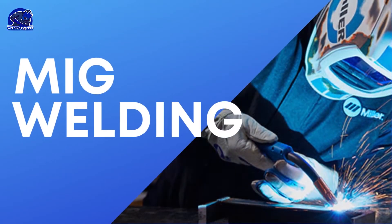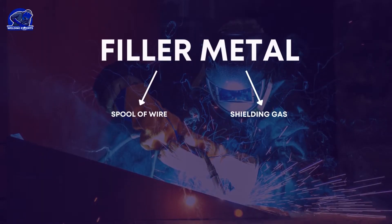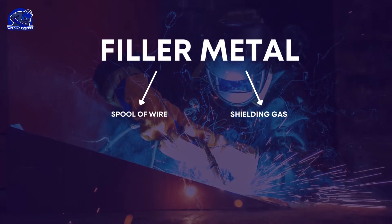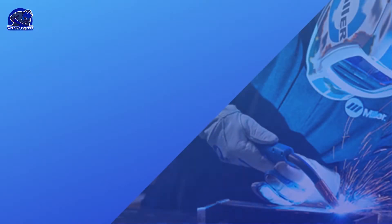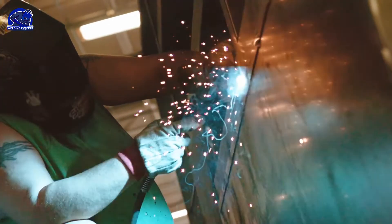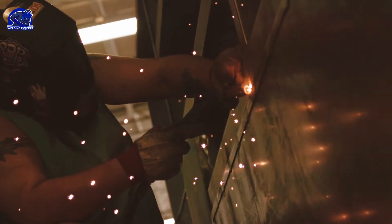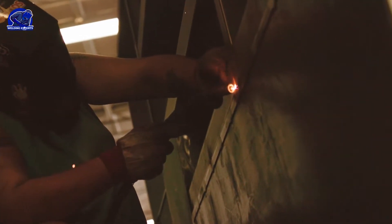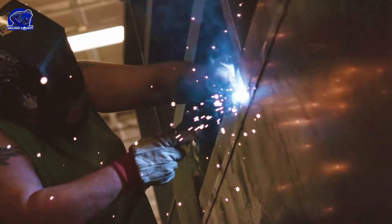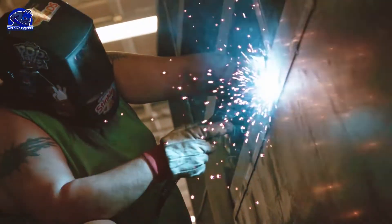Let's discuss MIG welding. The electrode in MIG welding is the filler metal, which is on a spool of wire, and shielding gas is also used. The advantages of MIG welding are that it's much easier to learn because you can preset all your parameters, it's much cleaner since there won't be any slag, and you can work on a wide range of metal thicknesses. This is a great process to use if you're in a garage or shop.